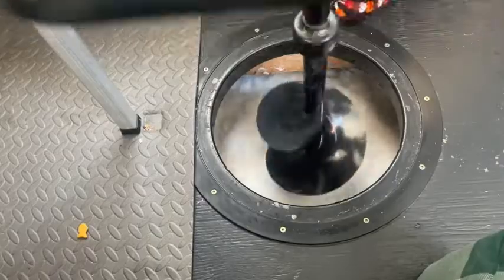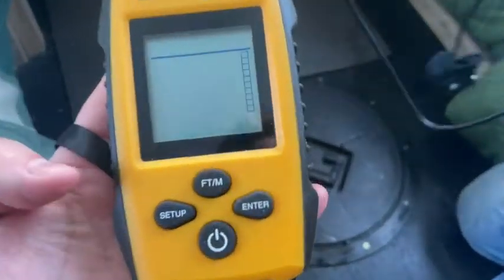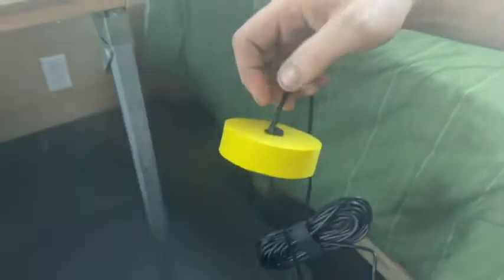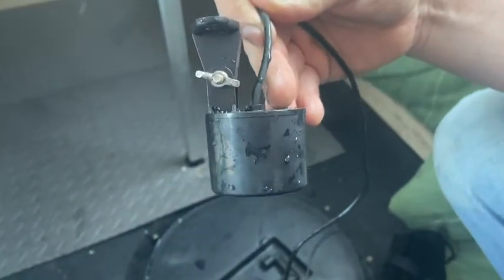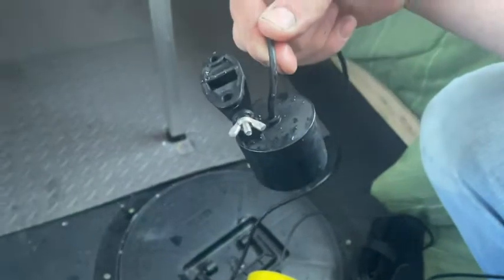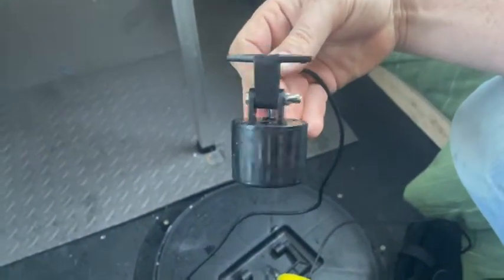Hey guys, it's Kate with WTI and we're out at the ice hut today doing some ice fishing. We're using our Venterior fish finder - let me show you how it works. Since we're ice fishing you set up your little flotation at the top and you're ready to go. This is the transducer, so that goes down into the water and it uses sonar to detect what's going on below - really awesome for detecting fish, but also just kind of what environment you're looking at.